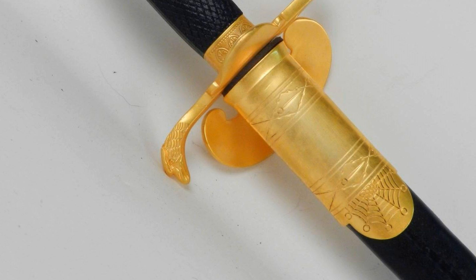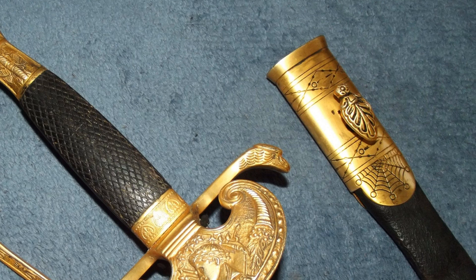Moving on to even finer details, let's compare the scabbards. Here you can see the fresh reproduction with all of its spectacular gilding, and you can see the geometric patterns and web at the bottom of the throat of the scabbard. And if we look at the aged reproduction, although it's on the obverse side, you'll see the exact same motifs. However, they've been filled in with black in order to appear older.